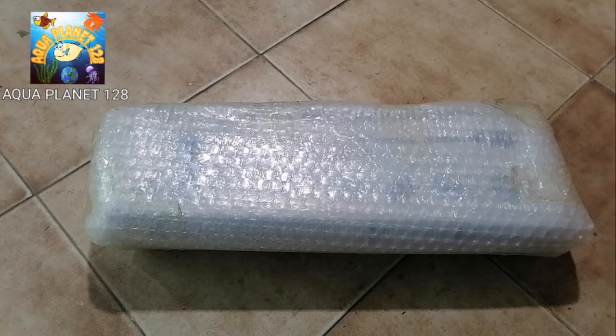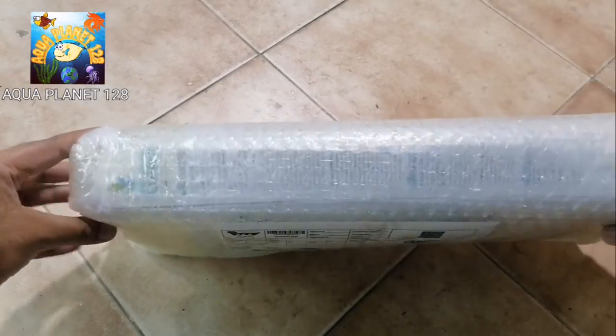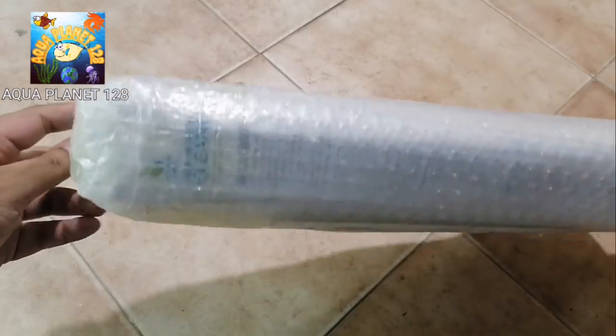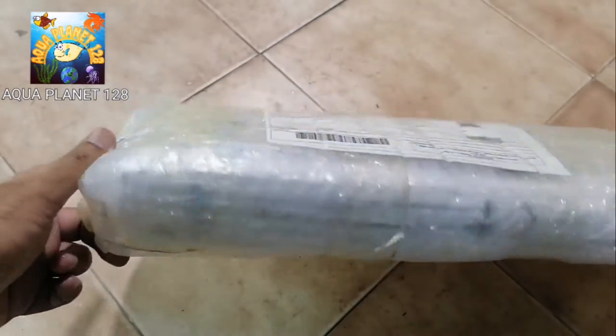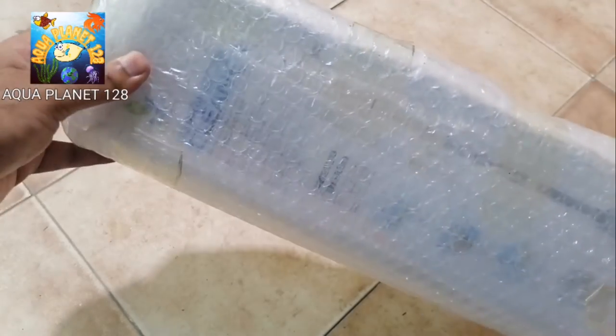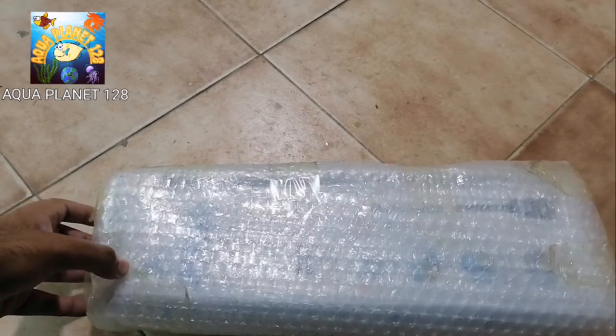Hey fish lovers, what's up? Guys, I have got this parcel today and we are gonna see what is inside. I will give you the review of this product and show you how to use it. Today's video is about this product review and unboxing, so stay tuned with me and we are gonna start the video.